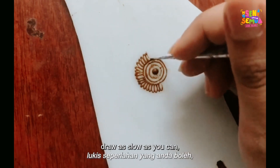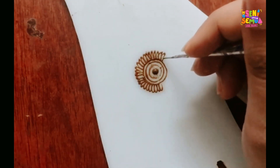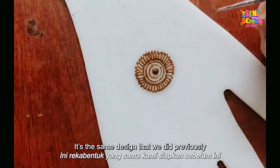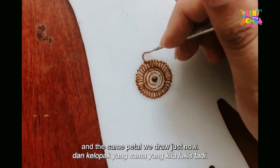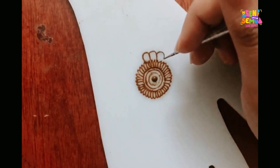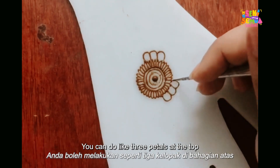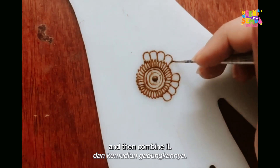Draw as slowly as you can and focus on completing the design. Now we add the same petal design as before, but this time going in a circle. The petals do not all go in the same direction — you can start anywhere. Do three petals at the top, then go down and add a few more, then combine them.